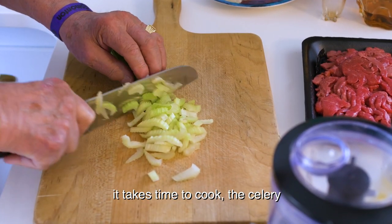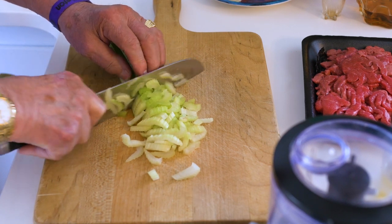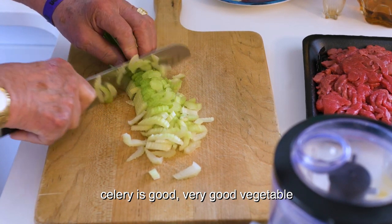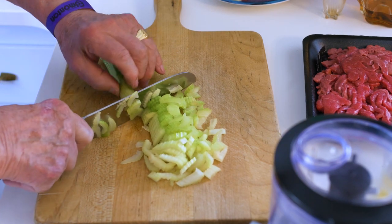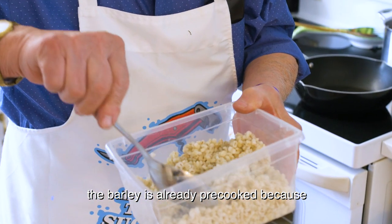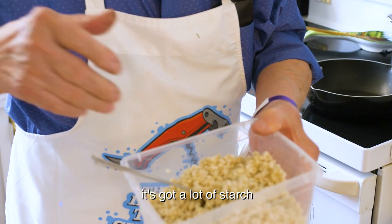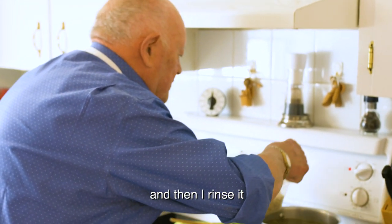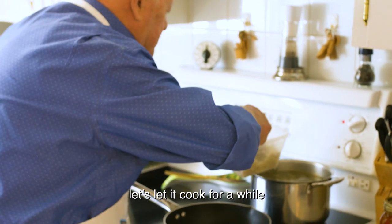Take the time to cook this. Quite a bit of celery — celery is good, a very good vegetable. Celery and barley only. The barley is already pre-cooked because it's got a lot of starch, so I cook it before and then I rinse it.